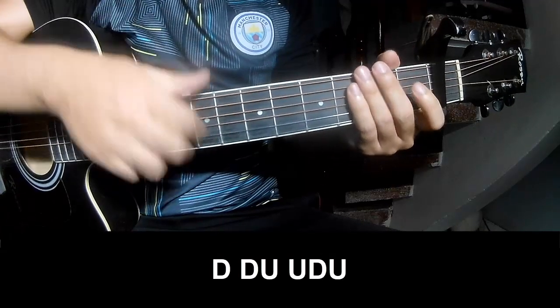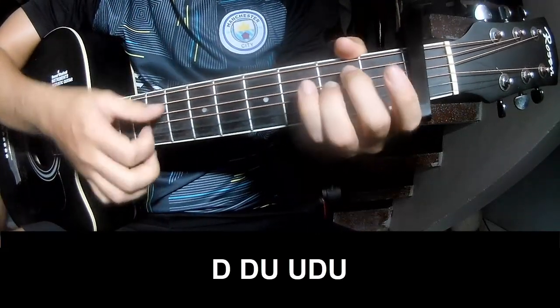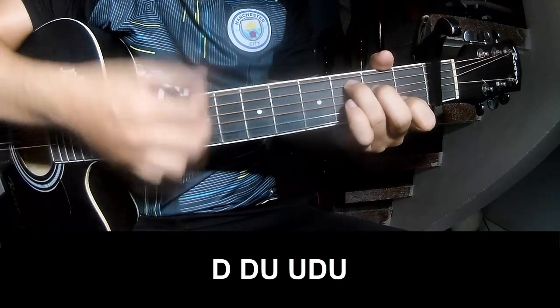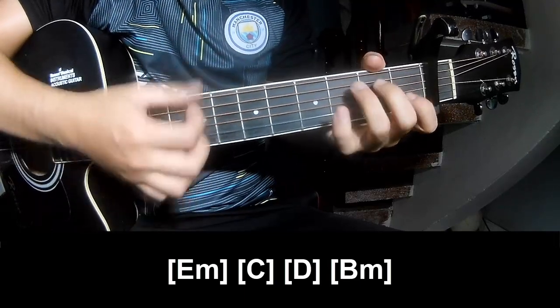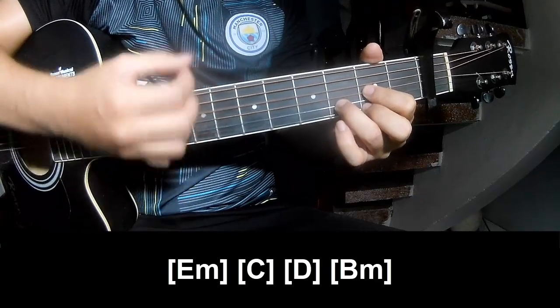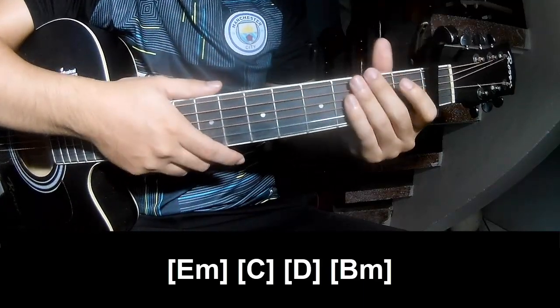The first part — play long: E, N, C, D, M, N. And this is the strumming the same way for the track.